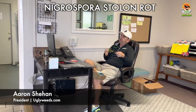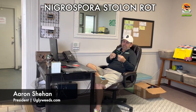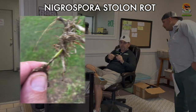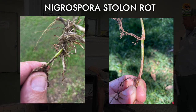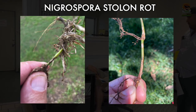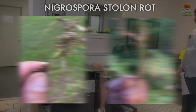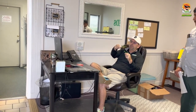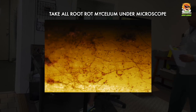The next topic is Nigrospora stolon rot. Here's an example of it — I'll explain it before I pass it around. You're going to have lesions on the stolon, or the runner, and you can see how it gets worse going down and then it's just dead. Here's where the lesions were when the plant was alive. How this differentiates itself from take-all root rot: you see these long roots, and they're tan. If this was take-all root rot, these roots would be very stunted and black, and the runners would be a darker brown or black color. I keep a microscope in my truck to verify if it's take-all root rot.